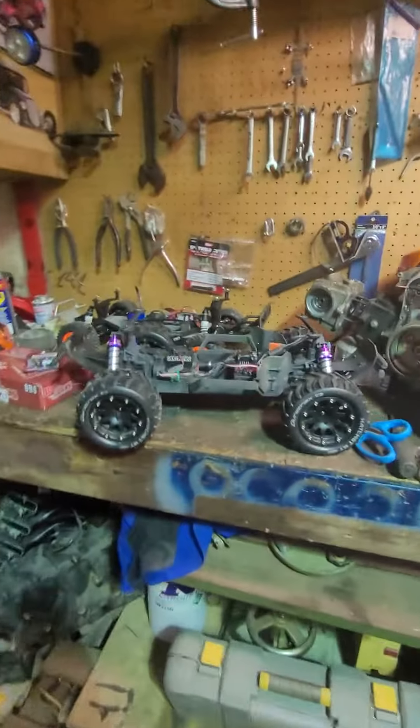But this thing takes a beating too, it's fun. Just been playing with the Senton a lot lately. That's all. Peace out.